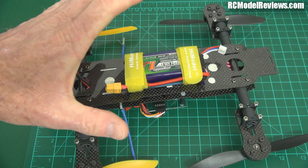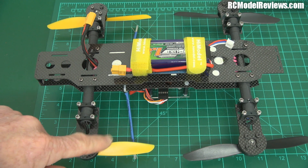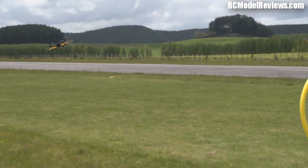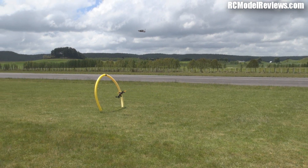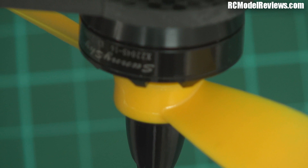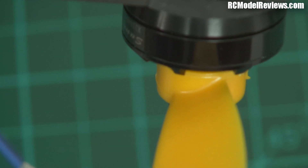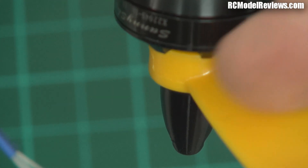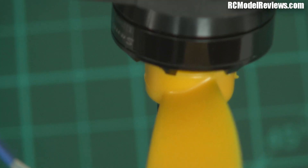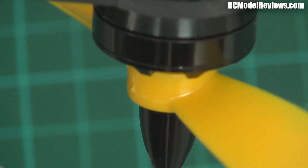There's nothing wrong with the Mini Mamba itself — it stood up to all the punishment really well, but these props. Here's the propeller hub on one of the motors. You can see the colour of the plastic right in here where it joins the hub — the colour is consistent, there's no whitening. It's a healthy prop, that's the way a prop should look. We'll go on the other side — see, that's a healthy prop.